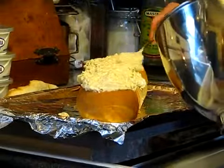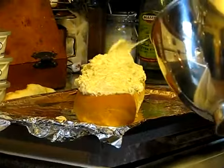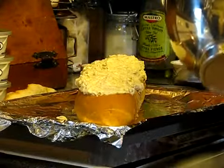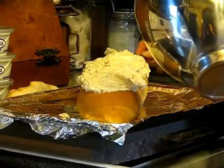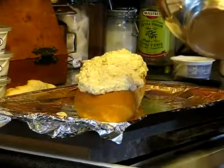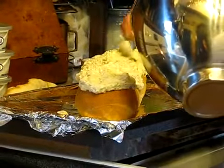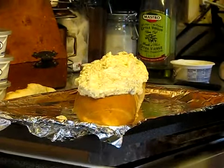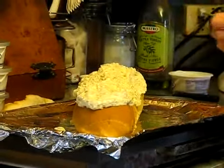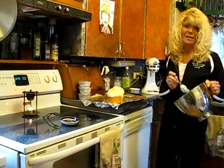Wherever I go, people invite me to dinner, and when they ask what can I bring, this is what they always ask me to bring. You have to use it all — I know it looks like a lot, but trust me it all melts. Then you rip this bread and it is just the most sinful, delicious treat. The only rule is, because there's so much garlic in it, everybody has to eat it.